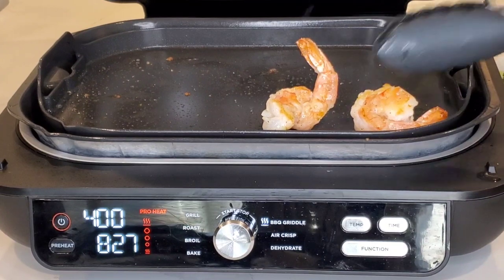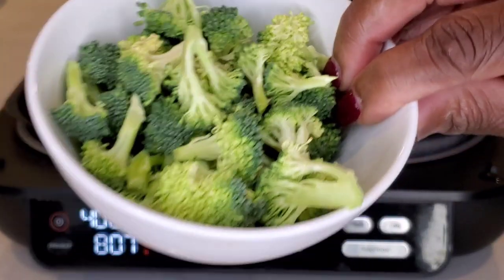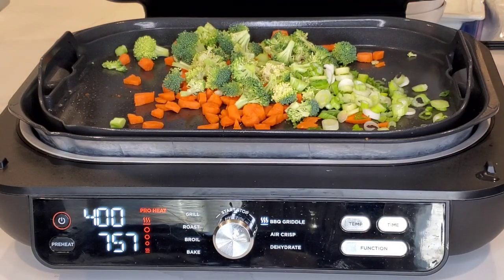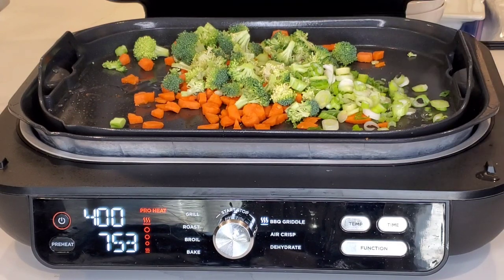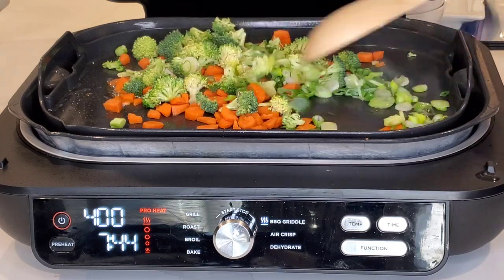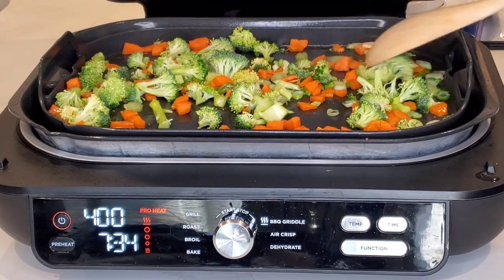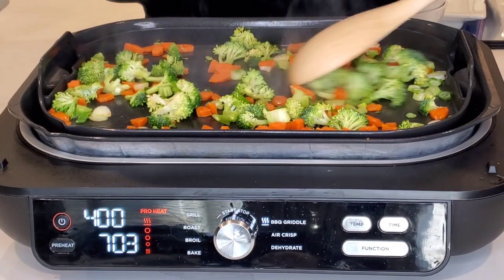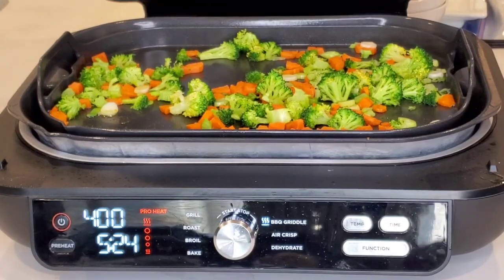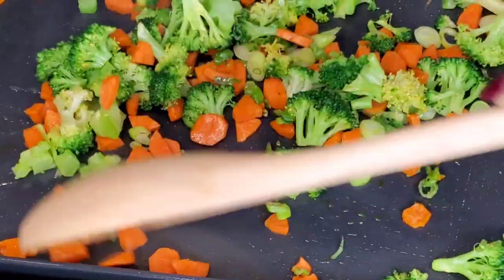Now it's time to pull the shrimp off and sauté our vegetables — some carrots, broccoli, and scallions. Make sure you're using silicone-coated kitchen tools or wooden spoons. Don't use any metal because you can scratch the non-stick surfaces. We'll add a little more oil to stir-fry. It's a good surface area to stir-fry these vegetables on. Right now we're cooking with just the bottom heating element. We'll add a little water to create some steam and then put the lid down. When the lid is closed, the top heating element kicks on, cooking from both top and bottom. Our vegetables have softened nicely with the steam.